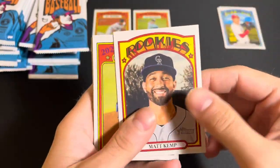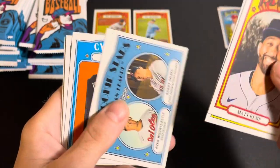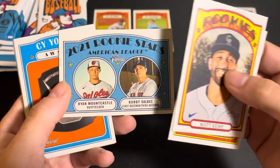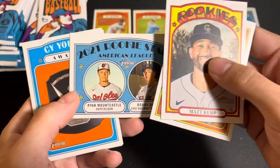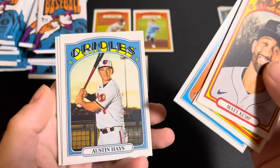We've got a Rockies Matt Kemp — I did not know he was on the Rockies. And then we've got a Ryan Mountcastle and Bobby Dalbec card. This is what the rookie stars look like — there isn't the rookie insignia, but it is a rookie card nonetheless. The Cy Young Award, Austin Hayes, Albert Pujols, and — how about that — that is an Alex Verdugo autograph!